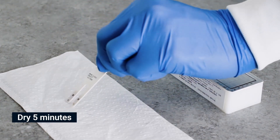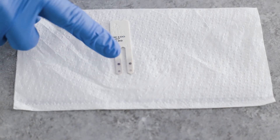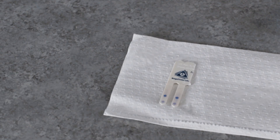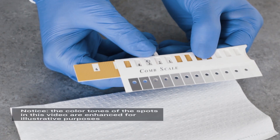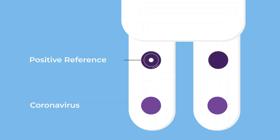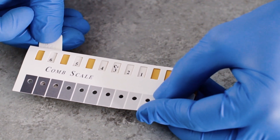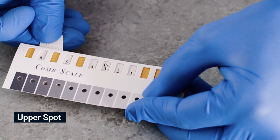Do not place your fingers or absorbent paper on the reagent area. When the comb is completely dry, align it with the calibrated color comb scale provided in the kit. Individual tooth reading is recommended. Find the tone of purple-gray on the comb scale that most closely matches the positive reference spot.